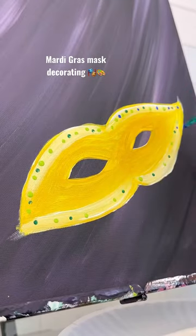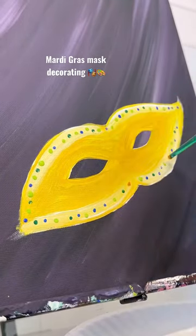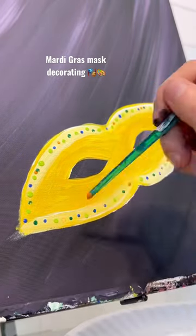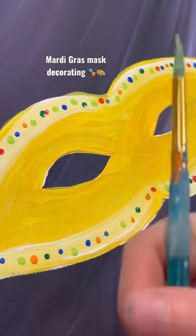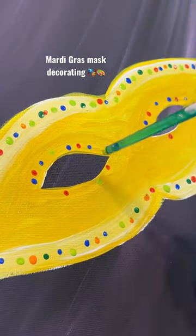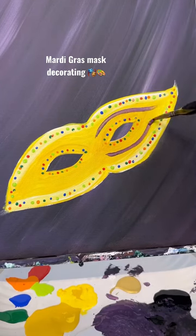Green is the other Mardi Gras color, so I did two different shades of green, but I'm also doing some blue and some orange. I'm just kind of putting these in randomly, but I want it to look really decorative. I'm doing some orange, some red, and don't forget to do some around the eyes too. It's up to you how much detail you do, but using the back end really does help get those perfect little dots.